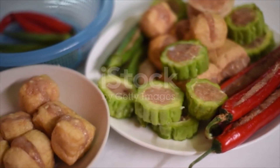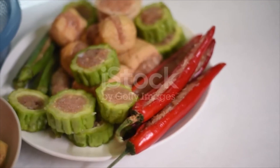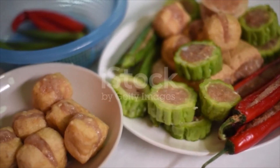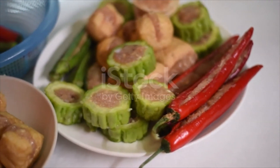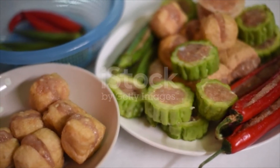Preheat a small saucepan. Add cooking oil. Stir-fry the minced garlic for about 30 seconds. Add water, followed by ground bean sauce, oyster sauce, and sugar. Stir until the sugar is melted. Have a taste — the sauce is sweet and savory. Give the cornstarch solution a stir, then pour in and continue to stir until the sauce is thickened.